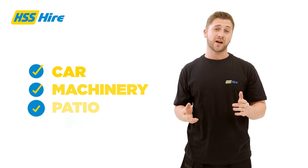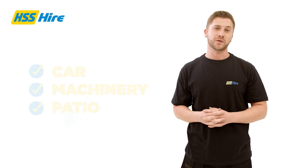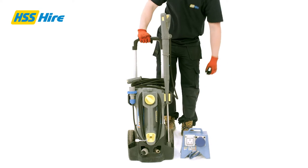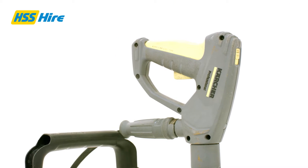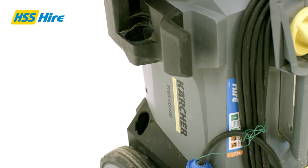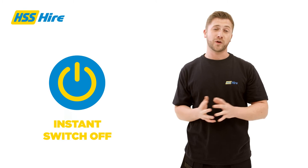If you need to wash the car, machinery or clean down the patio, then this is precisely what you need. The entire unit weighs just 19kg and sits on two easy to use wheels, making it very simple to manoeuvre. It runs off a standard 240v power supply, has multiple spray options and delivers up to 500 litres of water per hour. It has an automatic pressure cut off for reduced energy and water consumption and switches off immediately when work is interrupted.